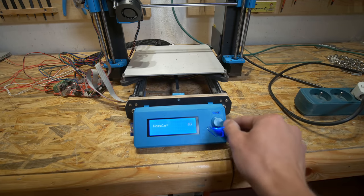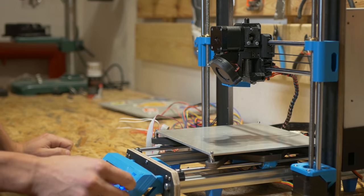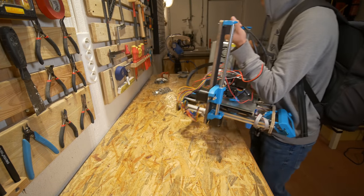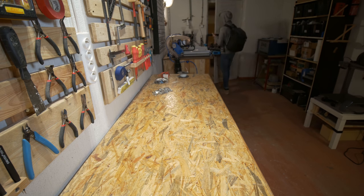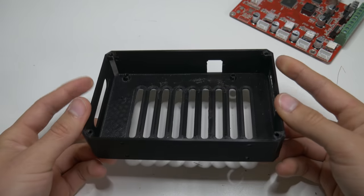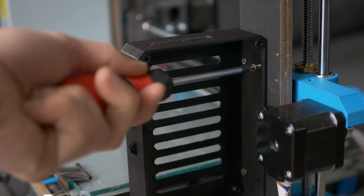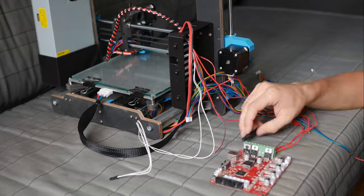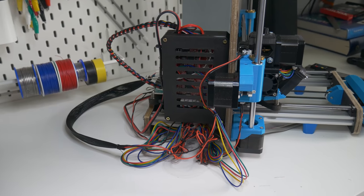I quickly connected everything to the control board just for a test to see if it works. Then I brought the printer home to install the limit switches, continue working on cable management, and print the enclosure for the control board. I'm definitely not proud of the cable management — most cables are too long for this printer — but I want to upgrade some things in the future so I prefer to keep them long for now. It wasn't just about assembly, it was mainly about problem solving, totally exhausting but I enjoyed it a lot.